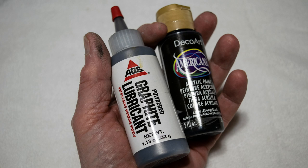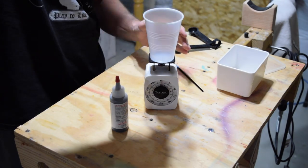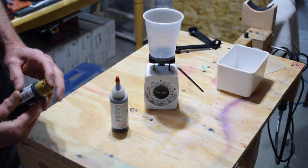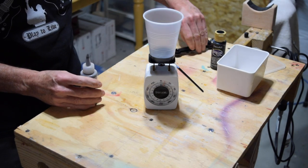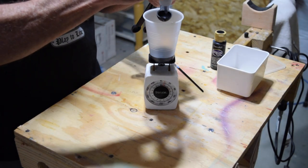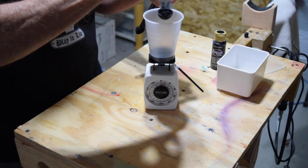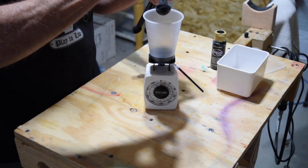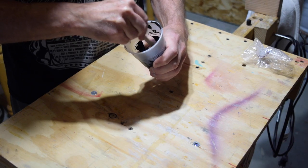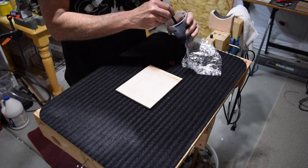All you need is some powdered graphite lubricant and a bottle of water-based acrylic craft paint. Links are in the description below. To make it, all you have to do is mix the graphite into the acrylic paint. The ratio is a bit of a crapshoot, but you can start with about three teaspoons of graphite to about one ounce of paint. Mix the powder into the paint thoroughly until it has the consistency of pancake batter.